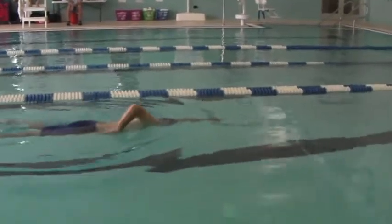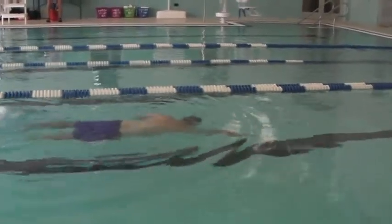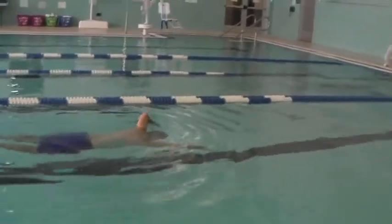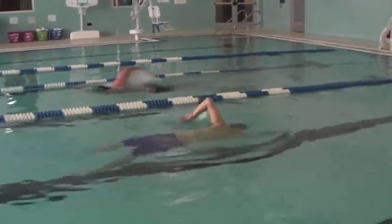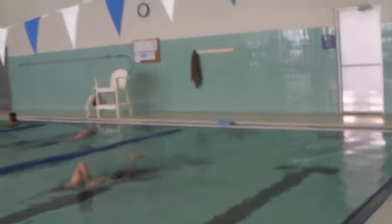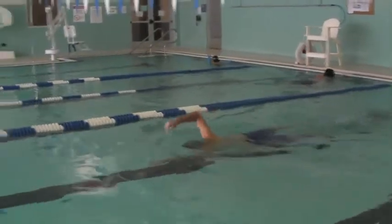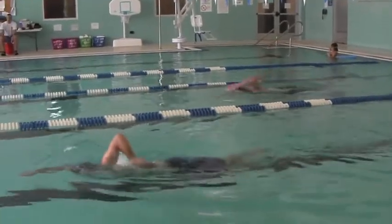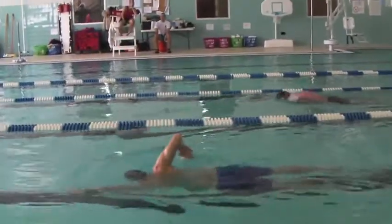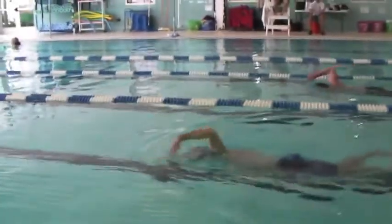I look forward to seeing how Drew works on the skills we got this week, and I'll see him Thursday morning at our practice session — but this is starting to look really good. Try to focus on those things when you really feel balanced and moving. Make sure you slip into the mail slot; don't let that hand come up over the water.